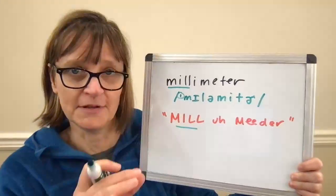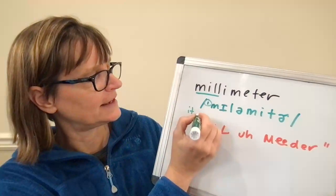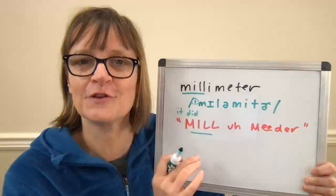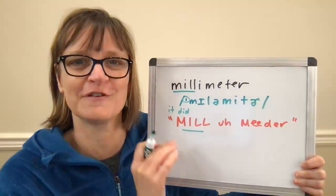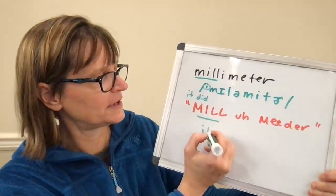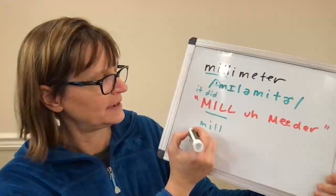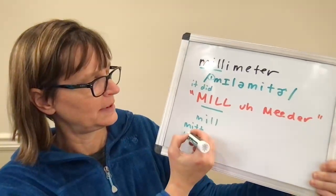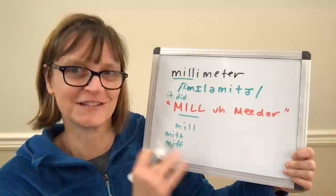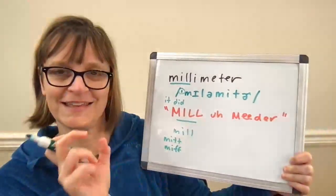The letter I in 'mil' says the short I vowel, like in 'it,' 'did,' and 'if.' If it's difficult to combine that with an L, you can check out my video for the words 'fill' and 'feel' — that'll help you get that 'ill' sound. You can also start with just the I sound or the 'mi' sound; a word like 'mit' or 'myth' might help you say that first without the L. 'Mit' and 'mil' — match that short I vowel.